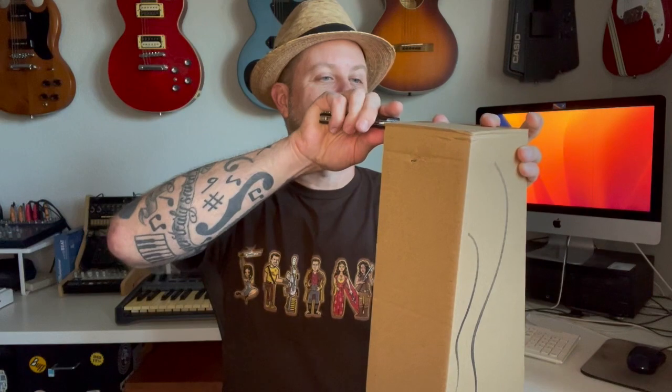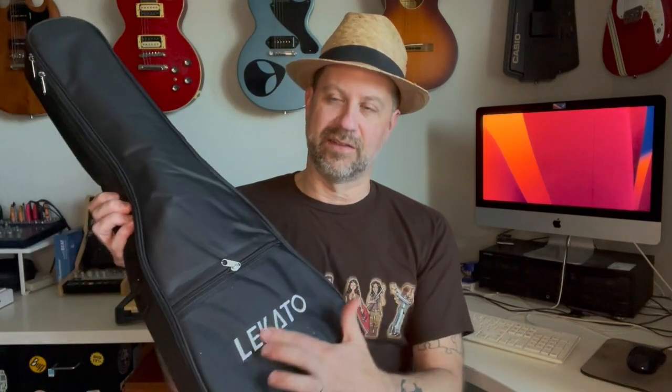They're getting into string instruments, so let's get this one open and check it out. The box top is off and we have a gig bag along with some accessories — set those to the side. The gig bag has the Lakato logo on it; it's a canvas gig bag with very little padding, typical of a lot of these ukulele packages.